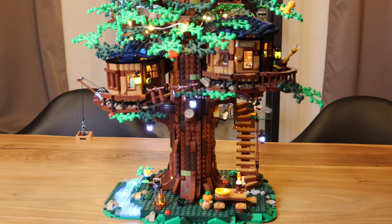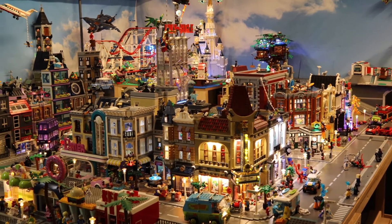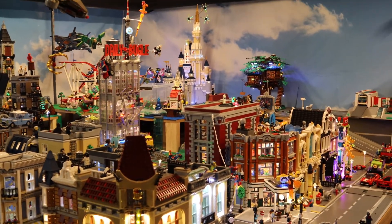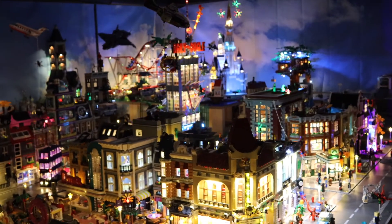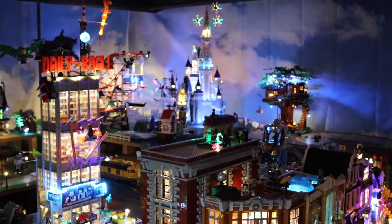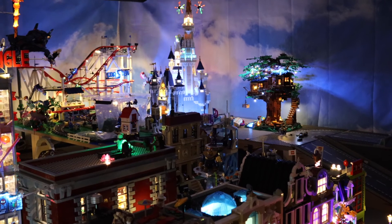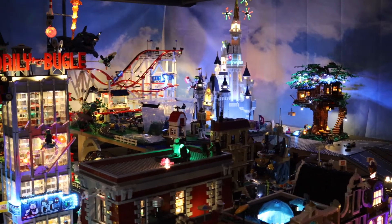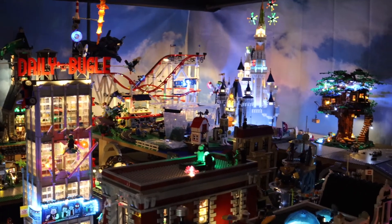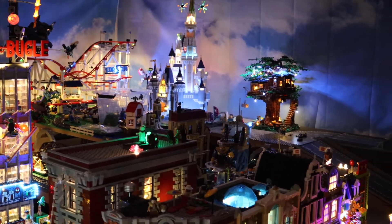Now let's have a look at this set placed in my Lego city. I've added the treehouse in the back. Let's turn off the lights and see how that looks. In the dark you can see the roller coaster, the Disney castle, and the treehouse all lit up in the theme park area. It's still looking a bit empty as we still have to work on that area — I'm looking for a Disney station which was currently unavailable on the Lego website to finish off that area.